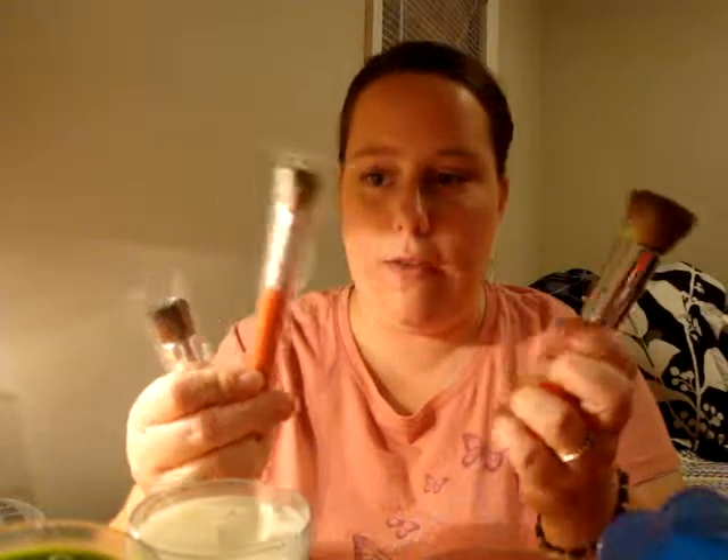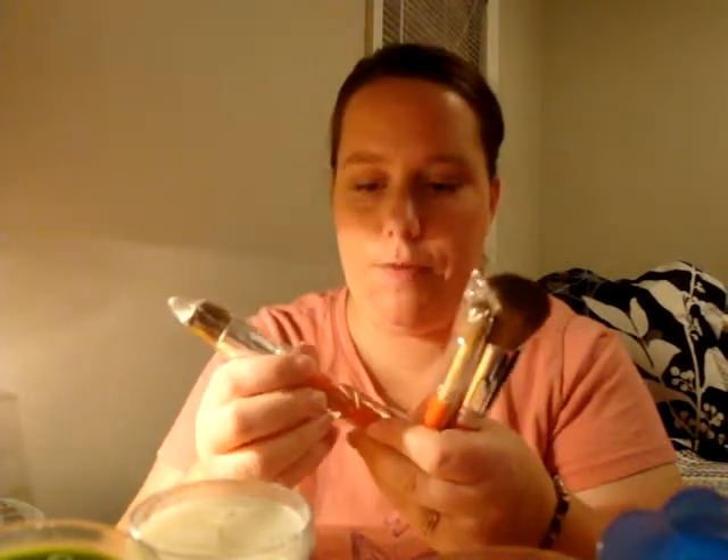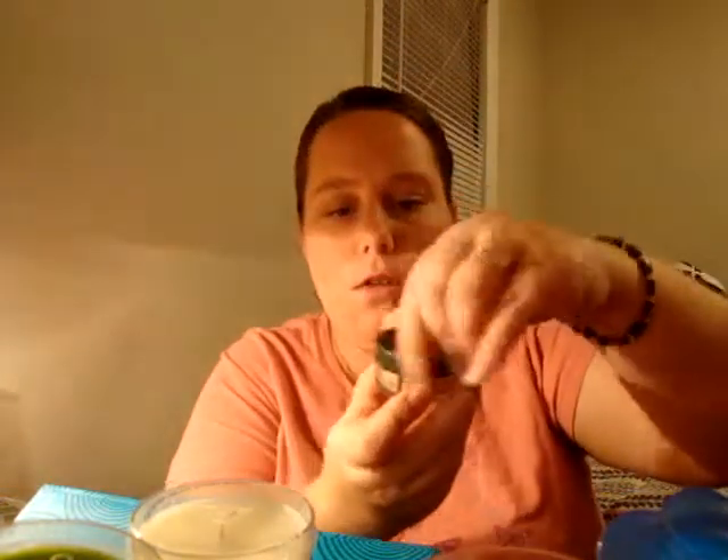It came with three brushes which I thought was really nice. This was a $20 set and their brushes can be pretty expensive. It came with a face brush, an eye kabuki, and a blush brush. They're pretty blunt on the ends which I like because it picks up a lot of color when they're blunt like that.